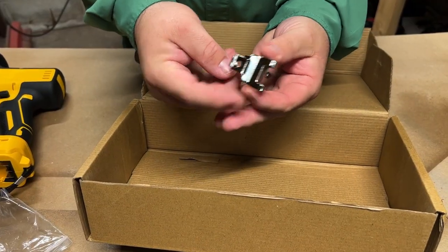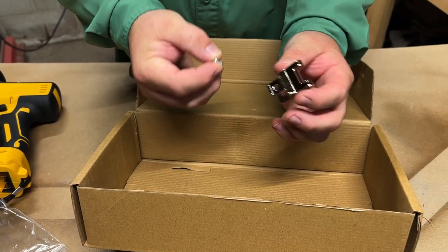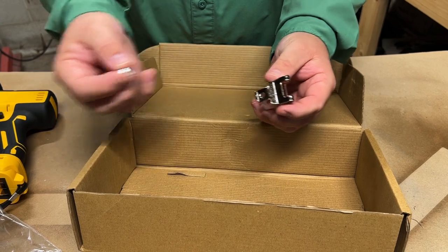And then lastly, it comes with this clip, so you can actually put this little belt clip onto your reciprocating saw.